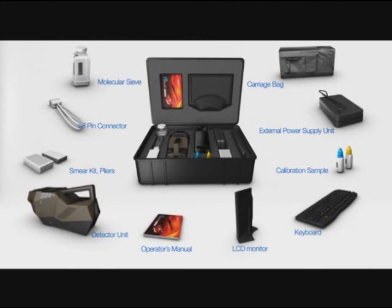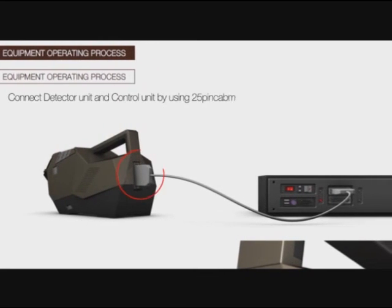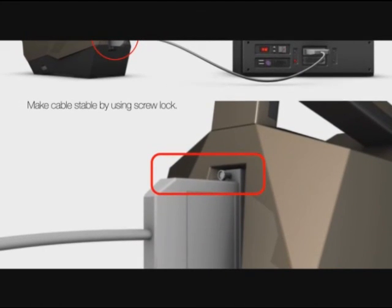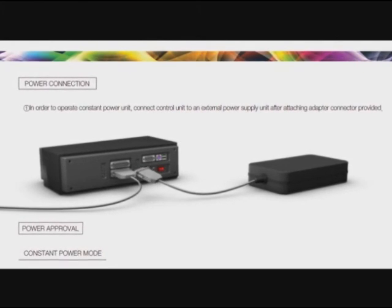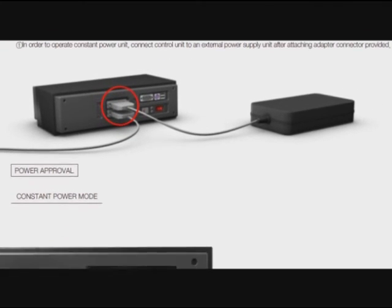Connect the detector unit and control unit using the 25-pin cable provided, and make the cable stable by using the screw lock. In order to operate in constant power mode, connect the control unit to an external power supply unit after attaching the adapter connector provided.